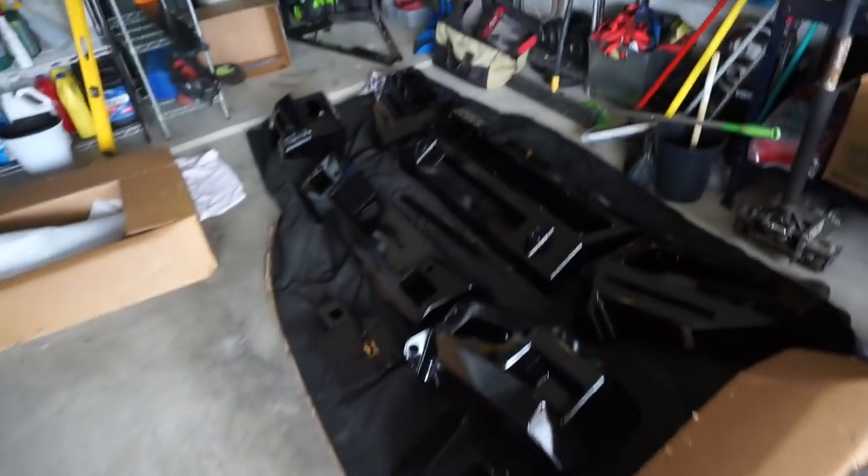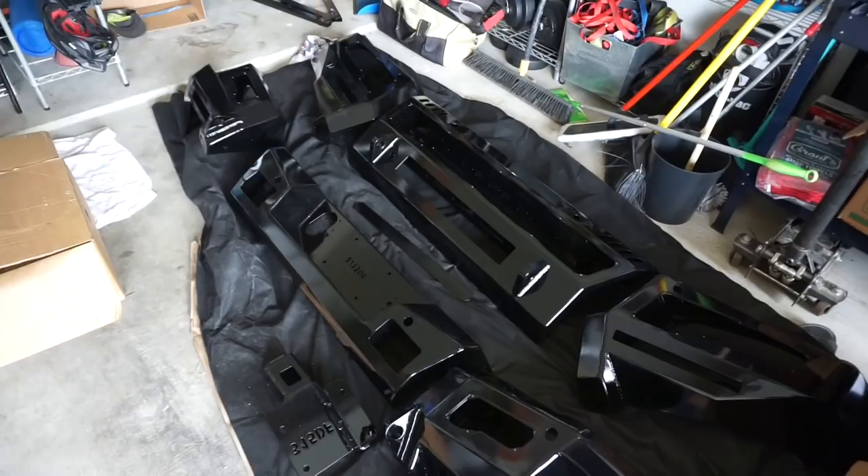Got a break between classes today and we're going to do an install video. If you haven't checked out the video, go watch it — it'll be linked in the top right. Come check out my new bumpers, they're awaiting the time to be put on.